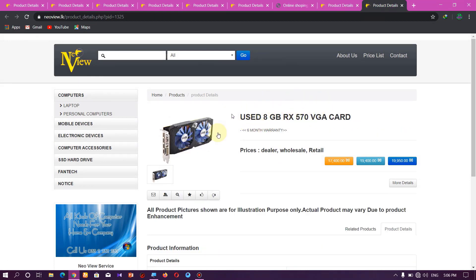This is the RX 570 8GB graphics card — super, very high and ultra settings.